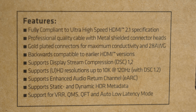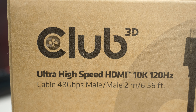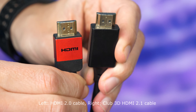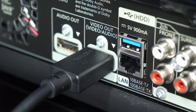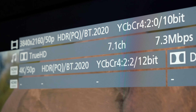All HDMI 2.1 features are fully supported by these cables and the maximum supported resolution is a whopping 10K at 120Hz. The cable also supports 4K at 120Hz and 8K at 60Hz — something that next generation graphics cards and gaming consoles will support one day. For now you can use this cable just like any other, as it is backward compatible with all the previous HDMI specifications.